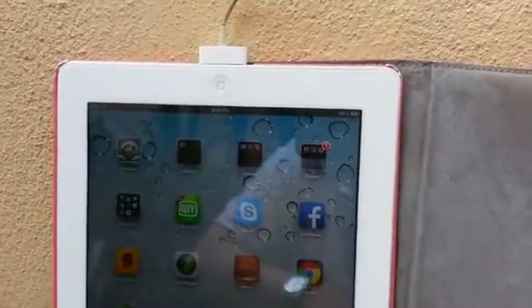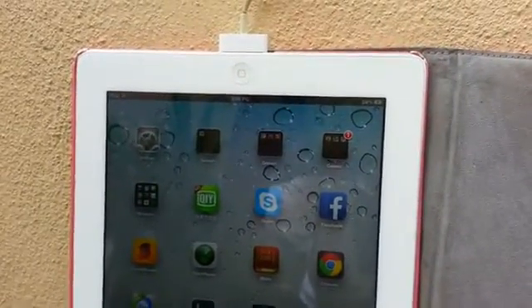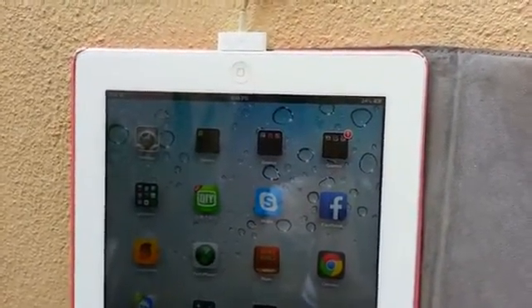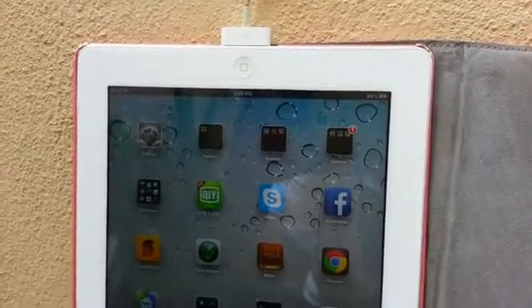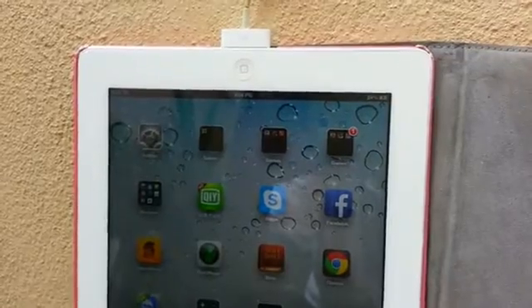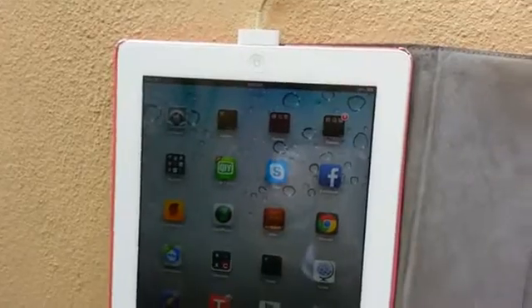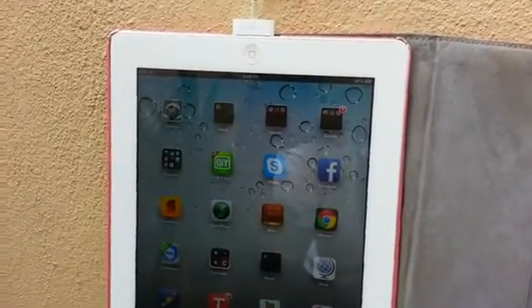You see the quality? That is what I want — I want something that at least charges the iPad. If it can charge the iPad then it should be no problem to charge a Samsung Galaxy Note or any other USB device. And yes, I can charge the iPad.